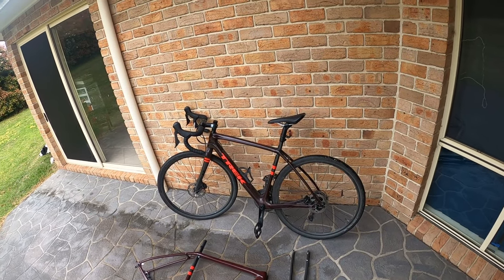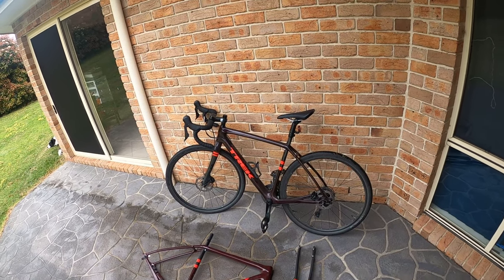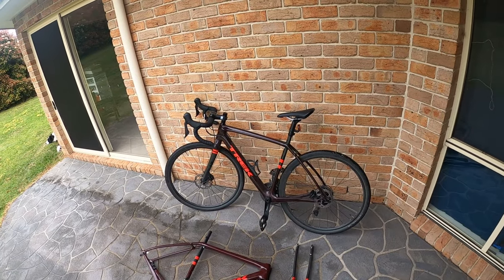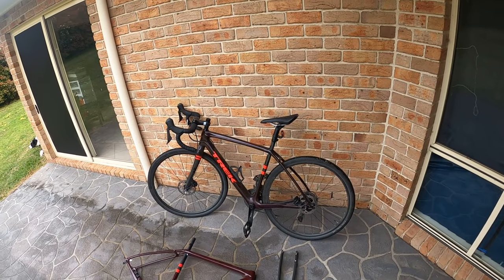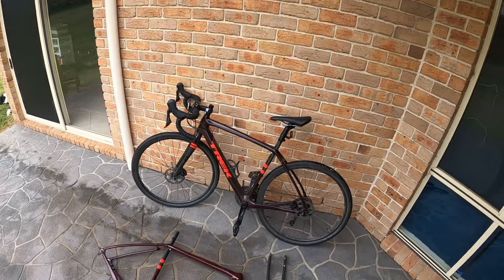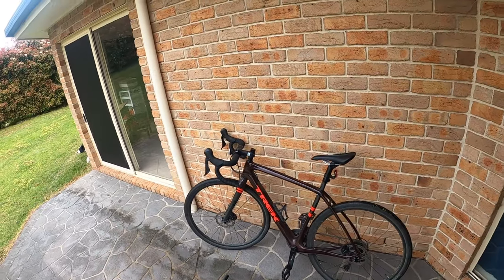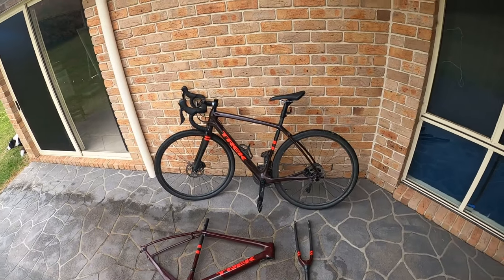For light dirt roads and sealed roads, I think it's a fantastic bike. For bumpy dirt roads and mountainous terrain, I would not recommend it. If you're looking to purchase it for rougher roads, I wouldn't recommend it, but for light travel on dirt roads and sealed roads it's great — good for going up hills, very light, durable, and good quality. That's my rundown of the Trek Checkpoint SL5 after two years. Thanks for watching, click to subscribe, have a good day.